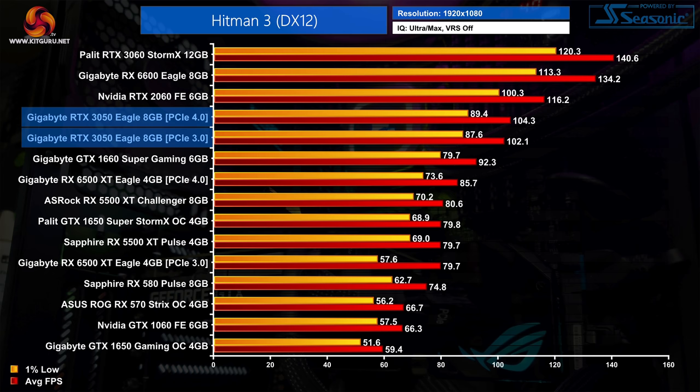Hitman 3 sees the RTX 3050 comfortably beating the GTX 1660 Super by a 13% margin, which is actually the biggest difference we'll see today. Compared to the RTX 2060 it is just 10% slower on average, and PCIe bandwidth makes basically no difference in this game.